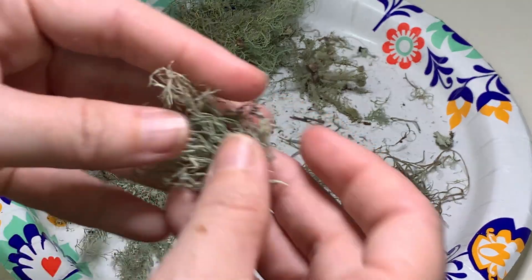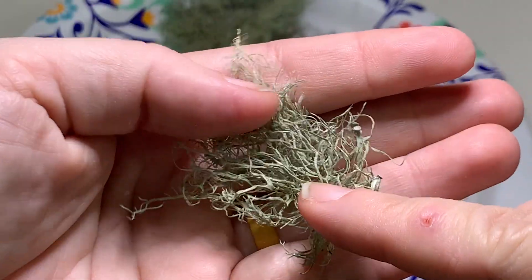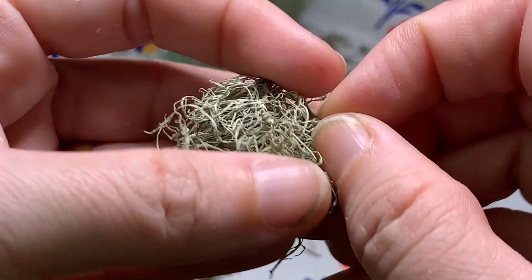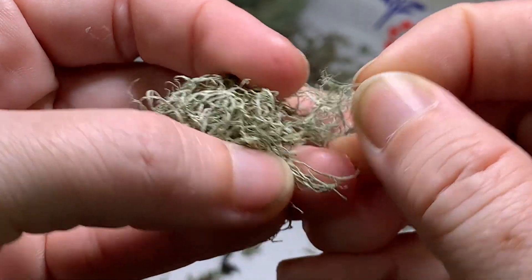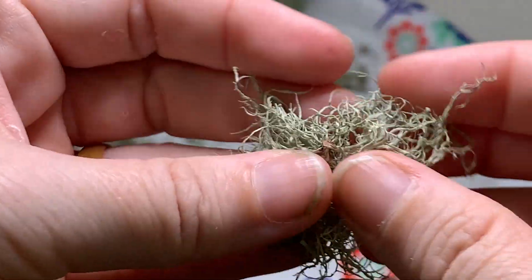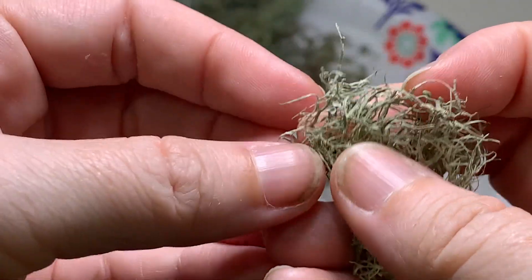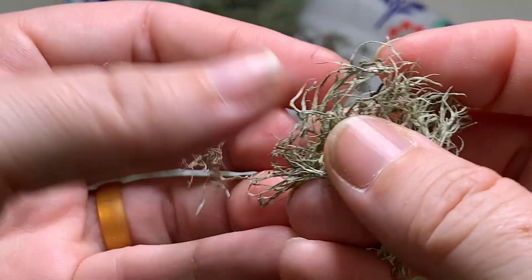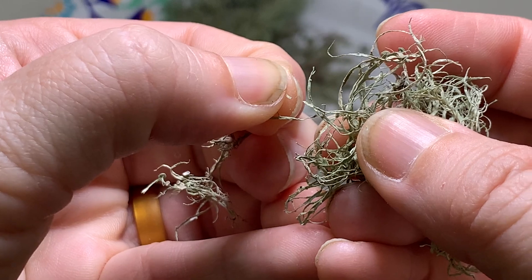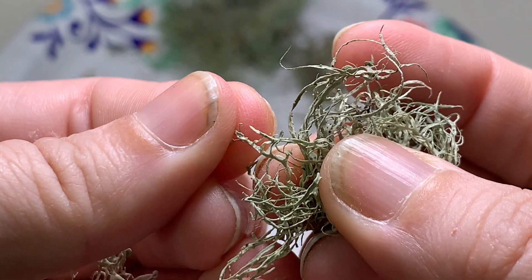The best way to tell the difference between the two is this: Ramelina has that flatness, and if I were to break one of these, it just snaps right off. There's no resistance — it just breaks apart in your hands. It even feels crinkly. When I pull that, it just breaks apart. So nice and close — pull — and it just breaks.